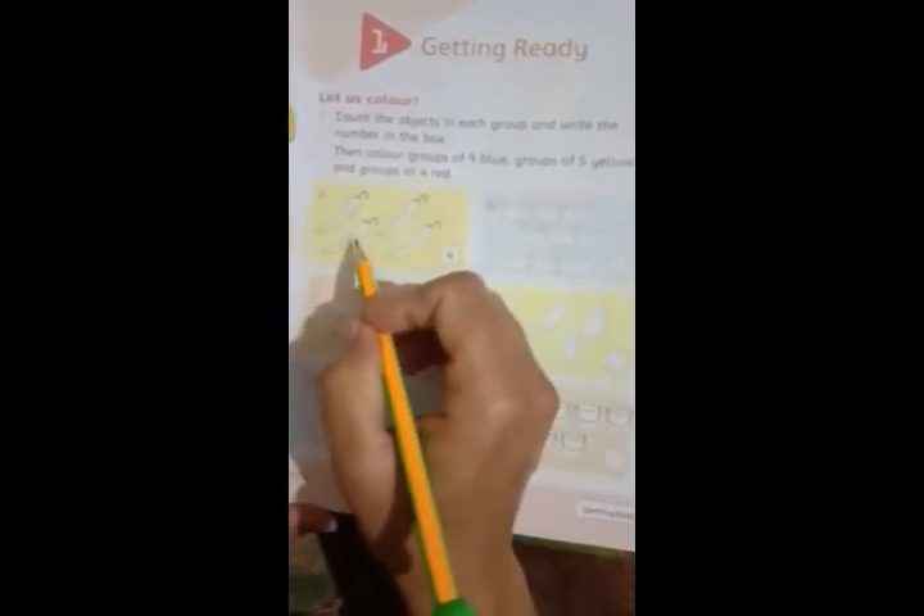Let's count these objects in each group and write the number in the box. You can count these objects — one, two, three, four — you can write four. Then color groups of nine blue, groups of five yellow — one, two, three, four, five — you can write five and color yellow. Groups of four red — one, two, three, four — write and color red. This is very easy for you.